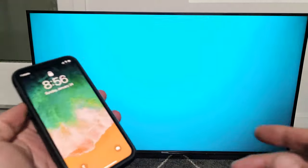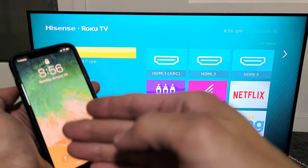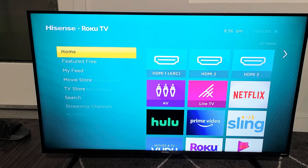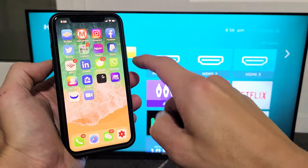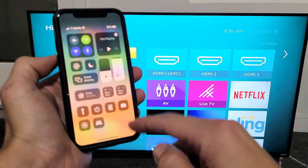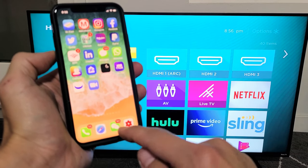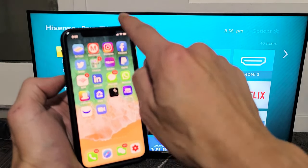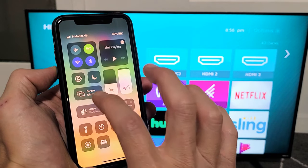Your TV and your iOS device — your phone or iPad — need to be on the same Wi-Fi network. On this iPhone 11 Pro, go to the Control Center by sliding down from the top right. On older iPhones with a physical home button, like an iPhone 7 or prior, swipe up from the bottom instead. You'll see Screen Mirroring there.